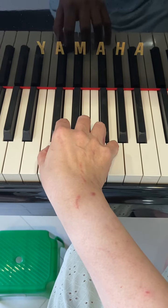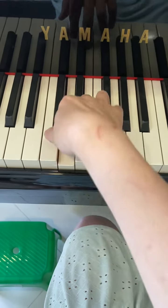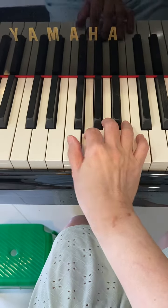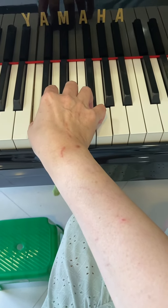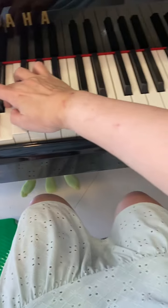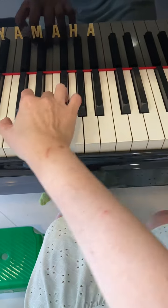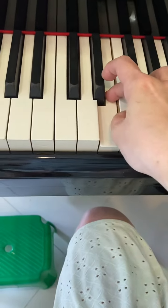Common mistakes that students make include pumping the wrist — do not pump the wrist to play the scale. Another thing would be twisting — do not get to the F by twisting the hand. Do not twist. So keep the hand nice and round, build a tunnel, go under.